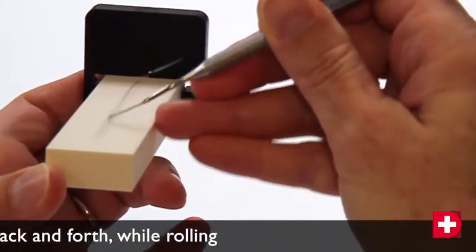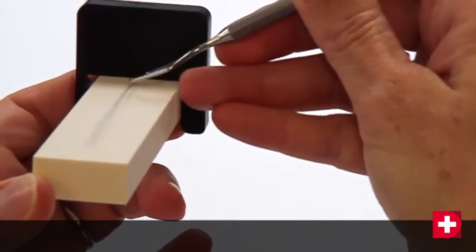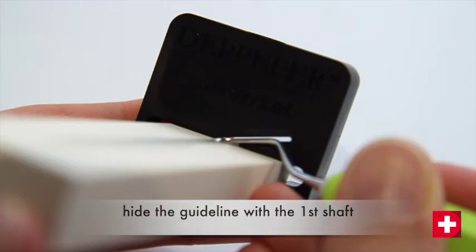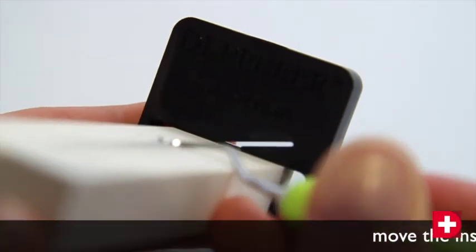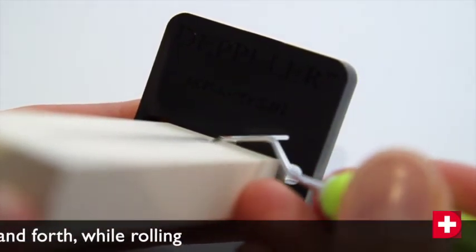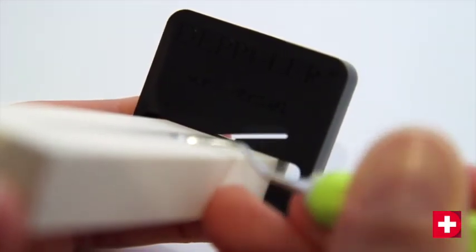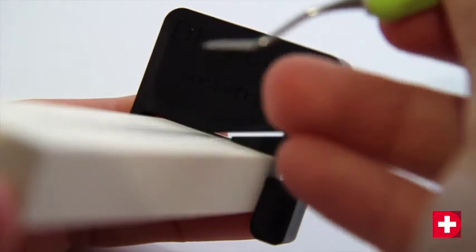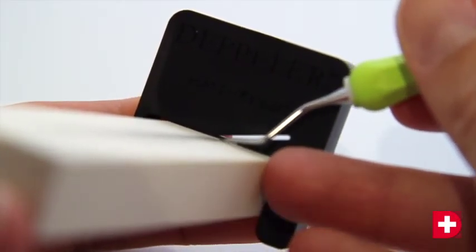For universal scalers and curettes, use the universal coach. The method is the same. Lay the lateral surface of the blade flat against the stone. Cover the guideline with the lower or terminal shank of the instrument. Move the instrument back and forth whilst rolling the handle between your fingers. Use a magnifying glass from time to time to check that the geometry of the blade has not been altered. Using a permanent marker, you may also paint the lateral surfaces of the blade to check the angle and the uniformity of your sharpening skills.